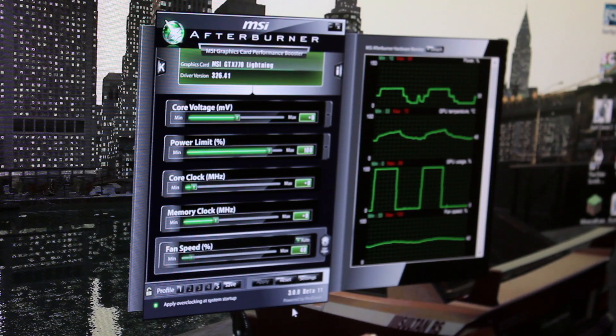Hey guys, what's up? So the other day I did an unboxing of the MSI GTX 770 Lightning Edition graphics card.